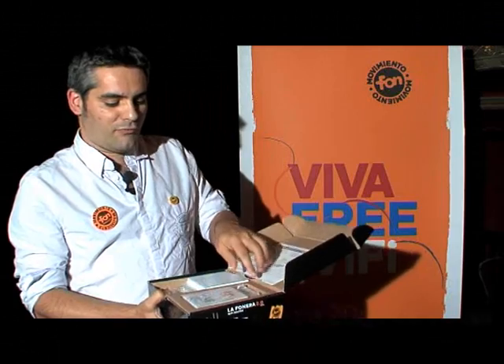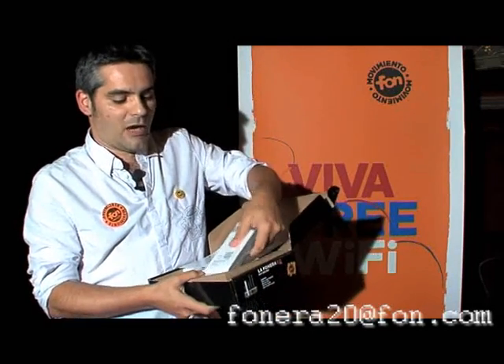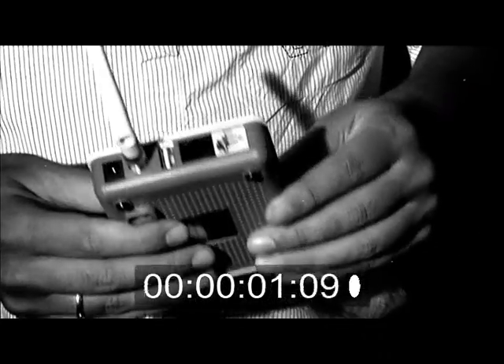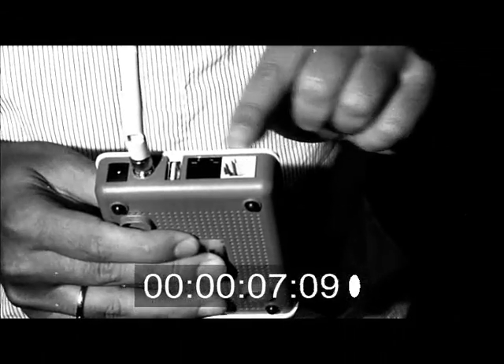This new router, for you to become a member of the Phon community, now comes with a USB port. Before, the routers had only one LAN port, so you were able to share the internet but you were not able to do many things with it. This USB here allows you to do a lot of the Web 2.0 stuff that we are used to do with computers.